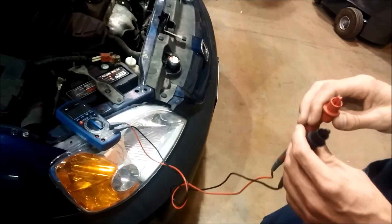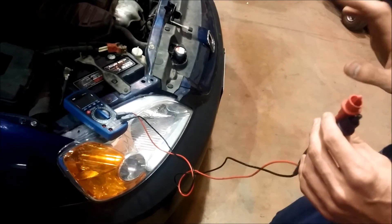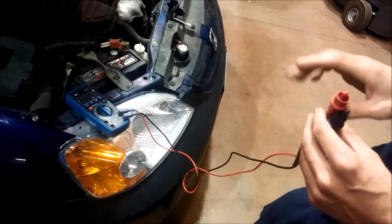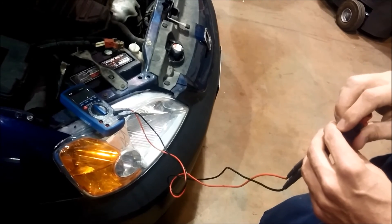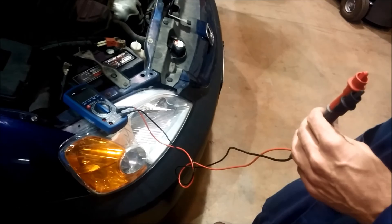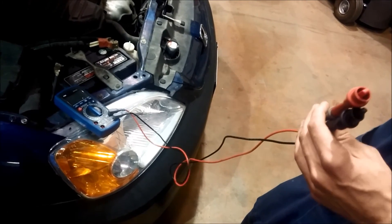I want to demonstrate how to determine the state of charge of a battery — not the condition of the battery or the capacity of the battery, just the state of charge. If you've ever used a cell phone or a laptop, you'll notice there's always a battery state of charge indicator. It just tells you how charged the battery is.